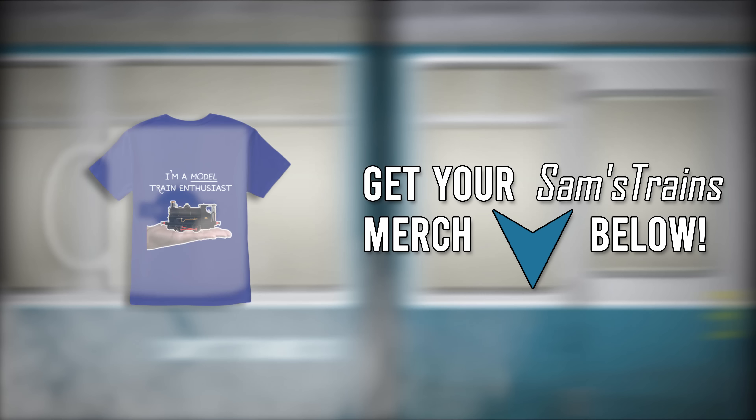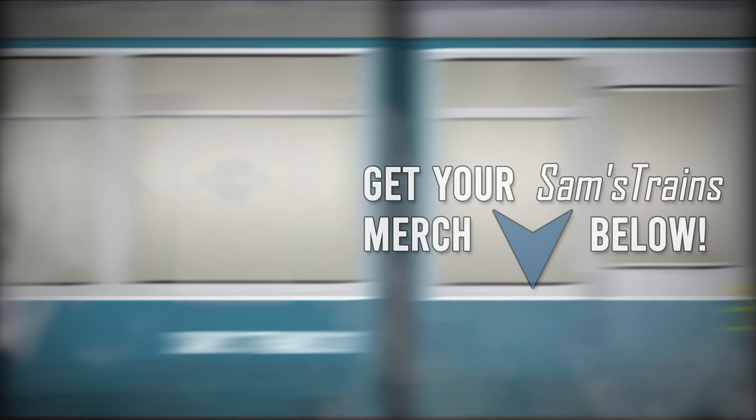Thank you so much for watching. I'll catch you soon. Cheers, folks.